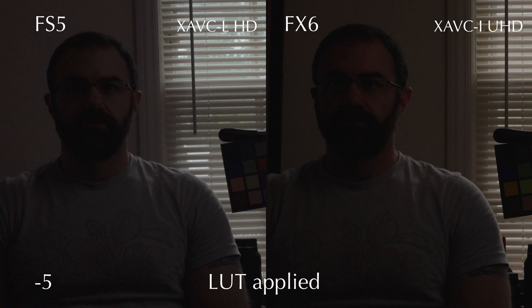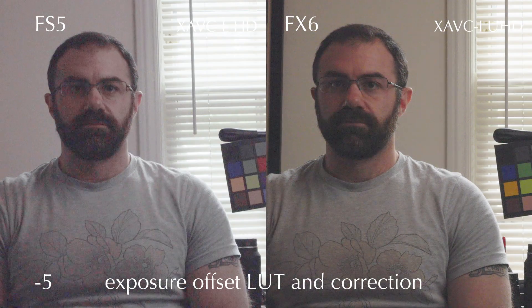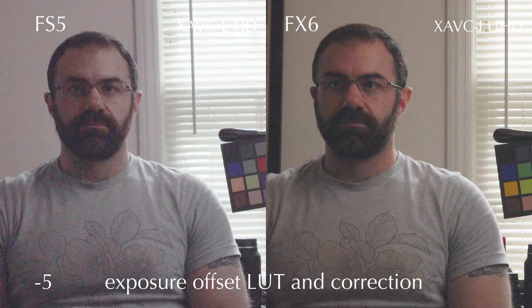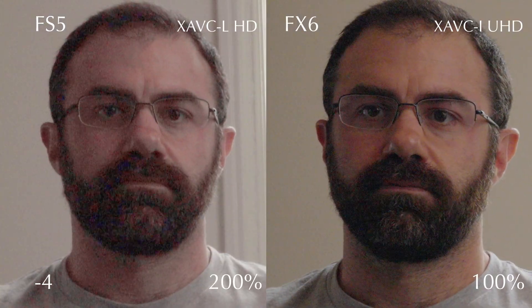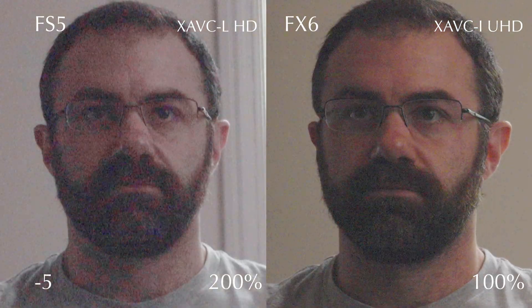The FS5 is really trash in the dark areas. The FX6 still looks okay, and obviously it's not going to get much better for the FS5 with five stops under. The FX6 doesn't look amazing, but it's certainly a more usable image in a pinch than the FS5. At 200% close-up you can see the FS5 is really a mess of noise. The FX6 still looks decent, and five stops under is even worse of course, but again the FX6 is a salvageable image if needed.